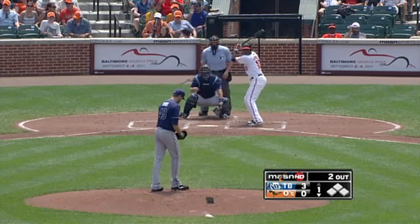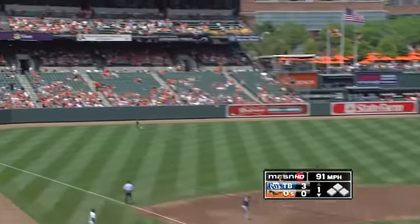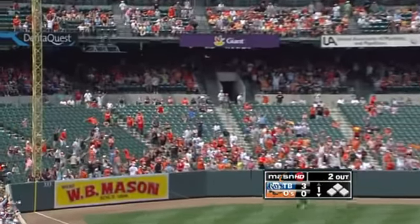Boy, a bit nice to have one or two runs on the board, get back in the game in a hurry. That's one of them. Way back left field — Adam Jones, goodbye, home run. It's three to one.